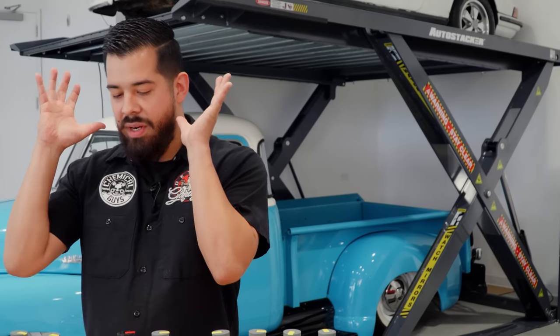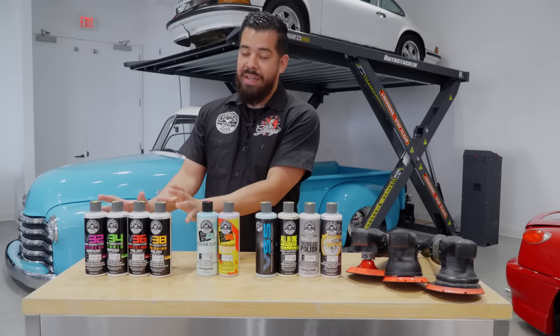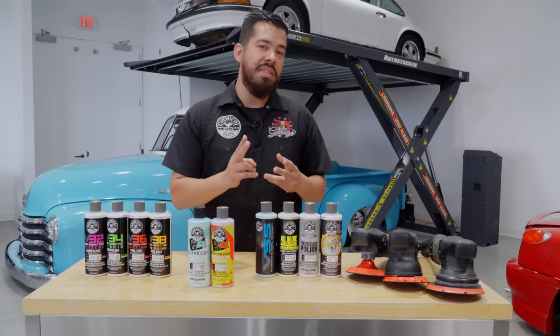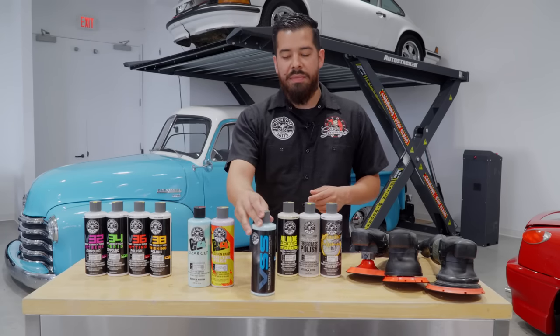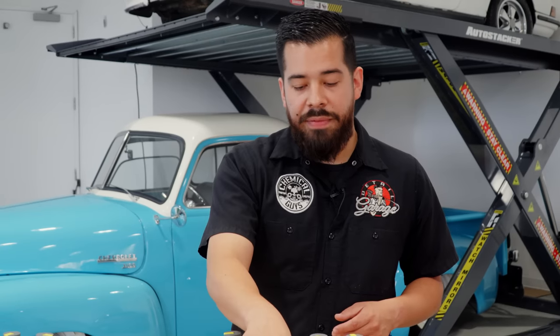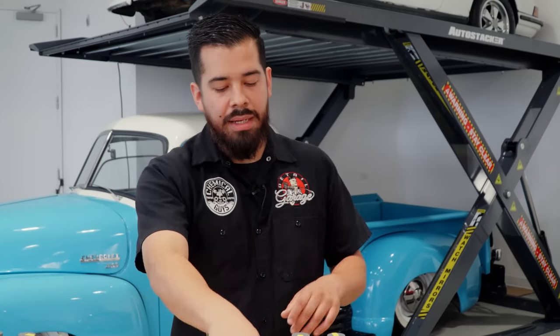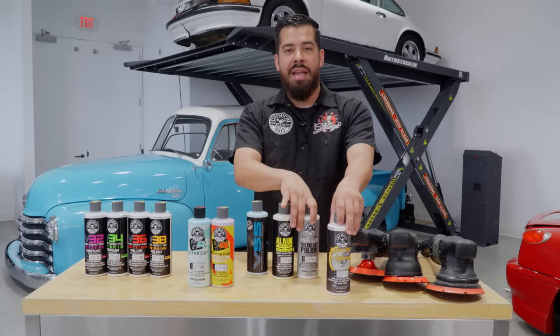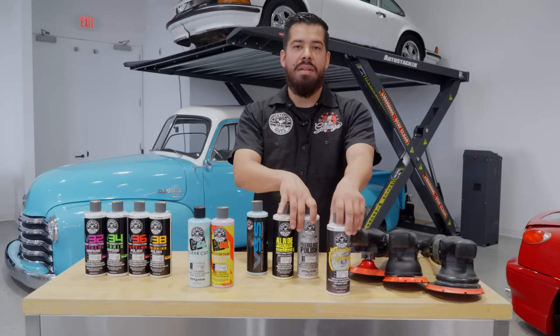And that's going to conclude our compounds and polishes step-by-step guide. We covered our V-Line multi-step correction system, C4/P4 two-step correction, VSS one-step correction, V04 all-in-one polish and sealant, Phase 5 Fiberglass Polish, and last but not least, Headlight Restore.